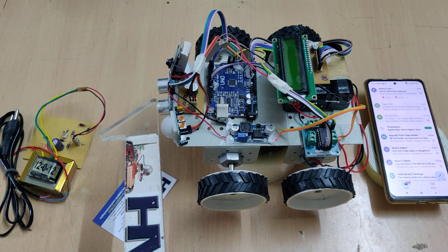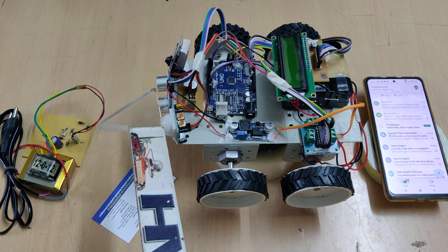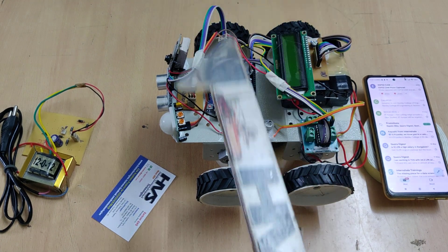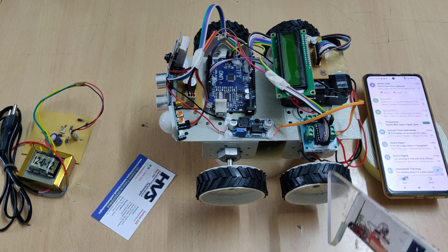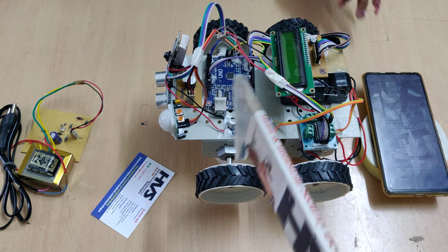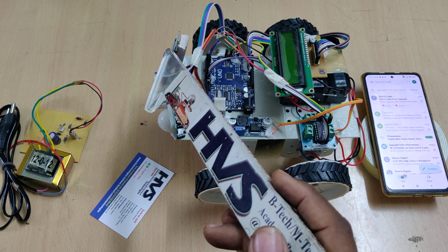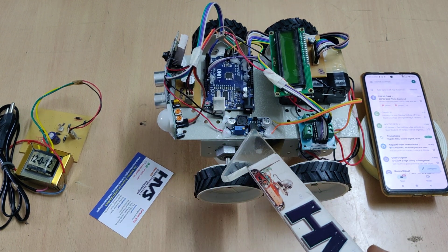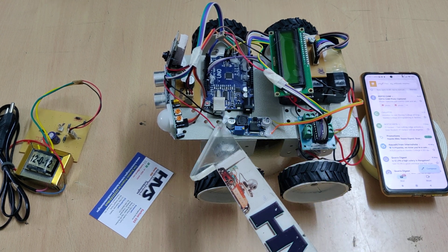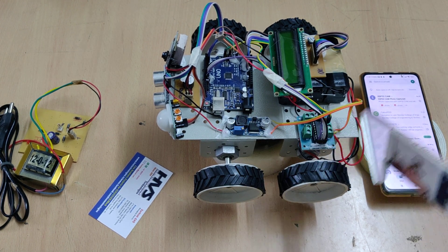The SR04 ultrasonic sensor is interfaced to the Arduino Uno board at pins 2 and 3, and we continuously display the distance on a 16x2 LCD screen connected at A0 to A5. An L293D motor driver controls the motor direction in forward and left directions, connected at pins 8, 9, 10, and 11. A buck converter using the LM2596 regulator takes 12 volts input and provides 5 volts output at 2 amps for the ESP32 camera. The L293D motor driver is connected to the battery.